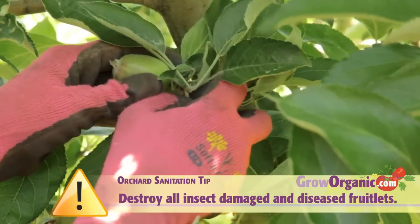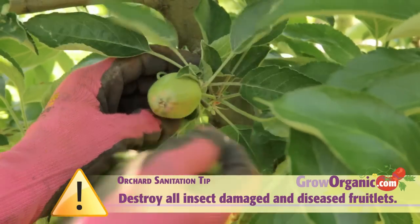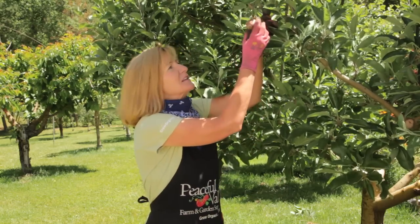Pick the largest out of a cluster and pinch off the rest. Take off any diseased fruit or ones with insect damage. For fruit not borne in clusters, thin to about three inches apart.